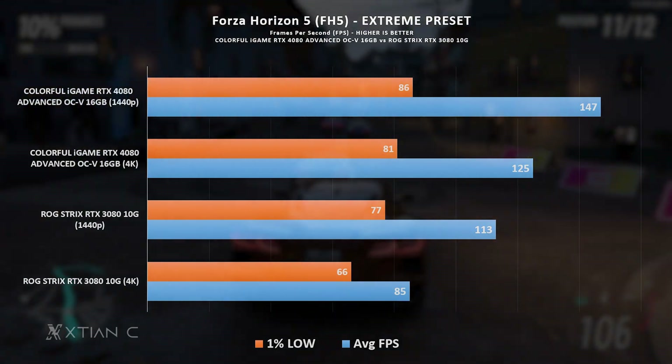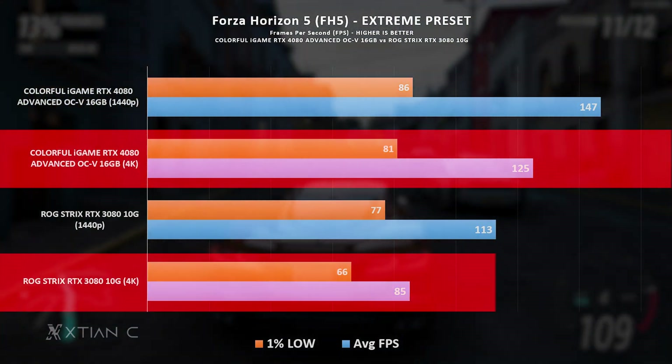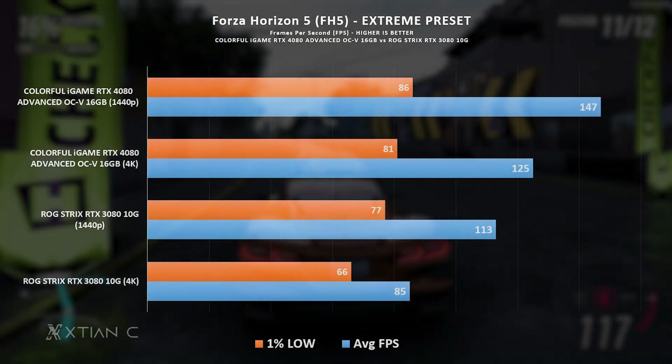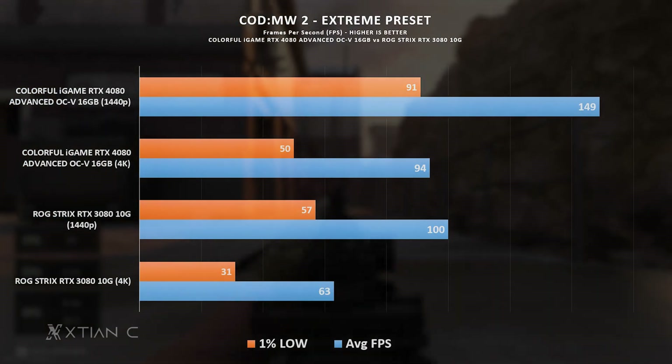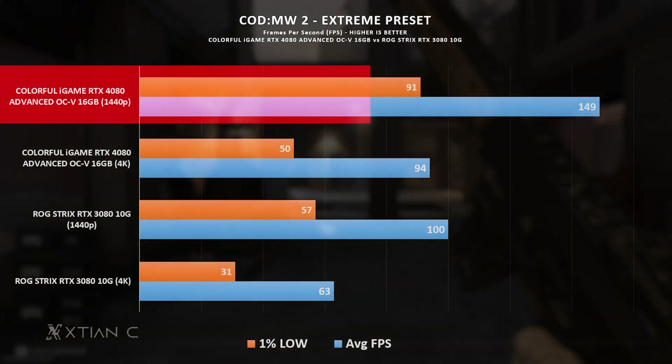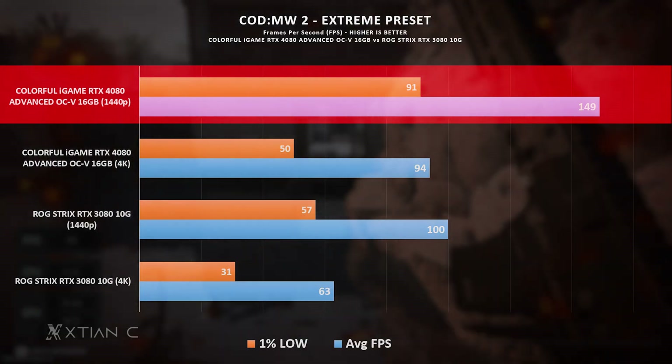Next is Forza Horizon 5, where we see a bigger leap at 4K especially on the average FPS, as well as on the 1% lows which also improved noticeably. In COD Modern Warfare 2, it's a similar story, with around 40 to 50 FPS higher than the RTX 3080 at 1440p.